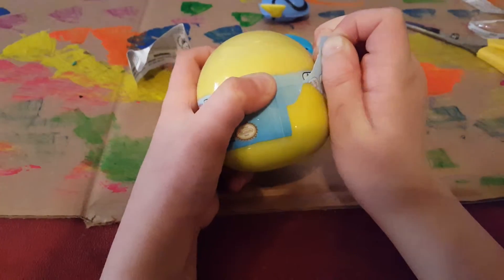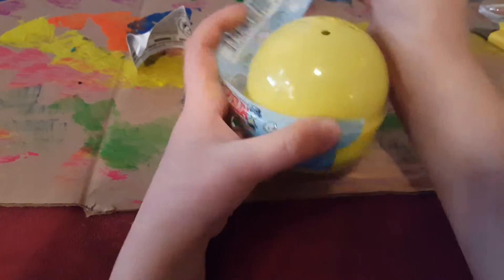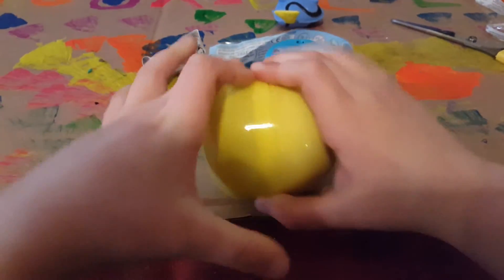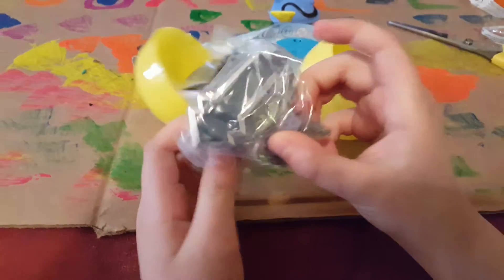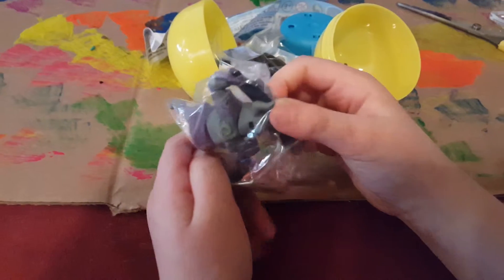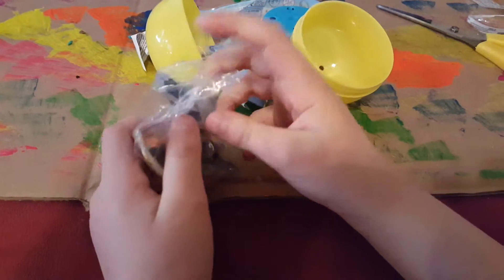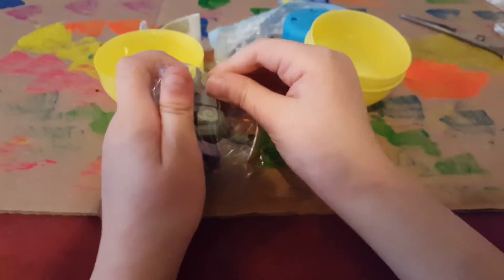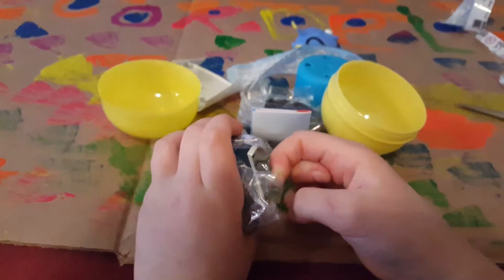Let's see what it is. This is really hard to open. Okay, there. It's not squishy at all. I guess I was wrong — it was not a Mashem. And it looks like we've got a guard.